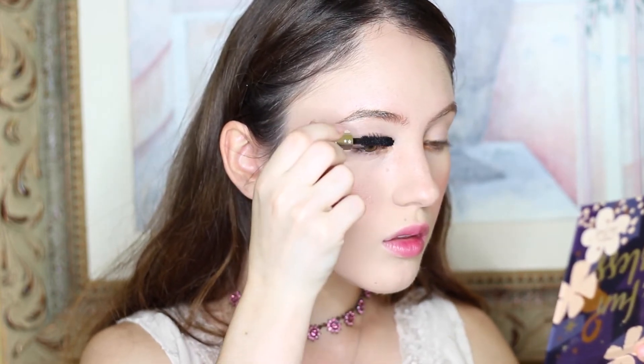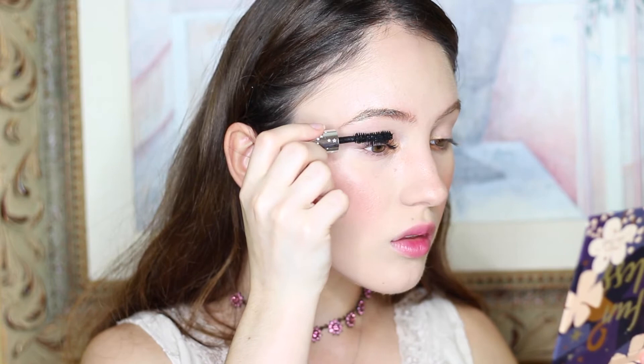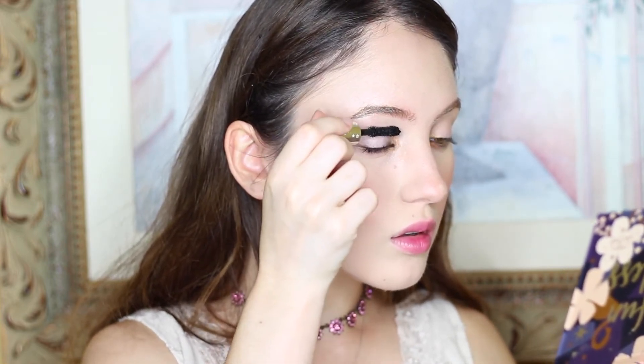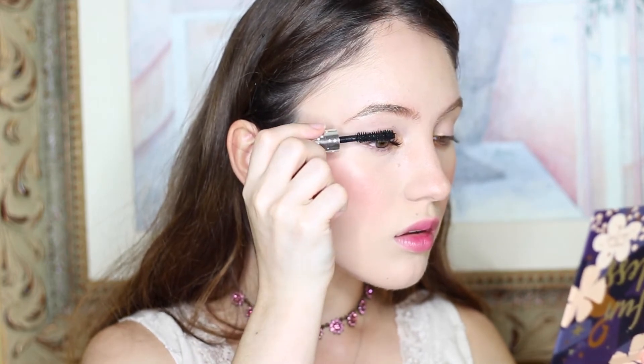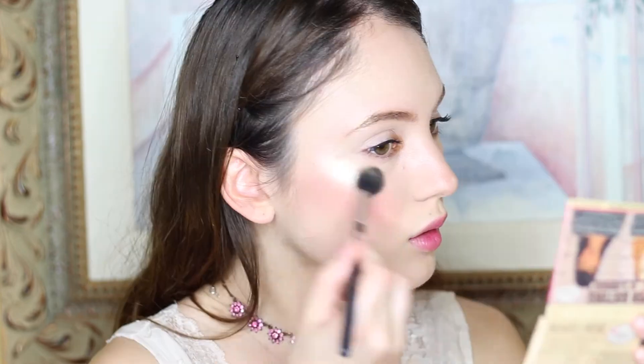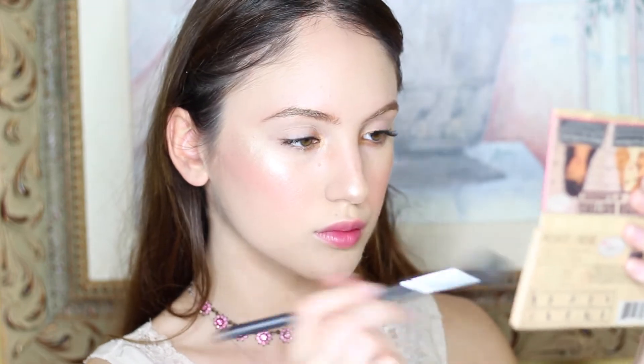Next, I'm adding some mascara. This is the Ciate Wonder Wand Mascara — it came in the Chloe Morello Beauty Haul that I reviewed earlier this month. Next, I am highlighting with the same Luminizer Sisters palette. I am using Mary Luminizer, which is very popular, on my cheekbones, nose, the eyebrows, and right above the cupid's bow.